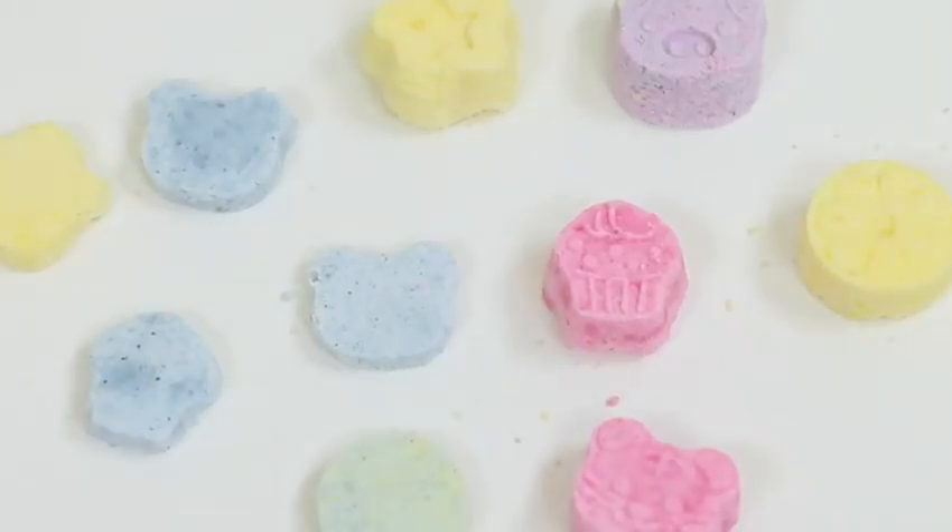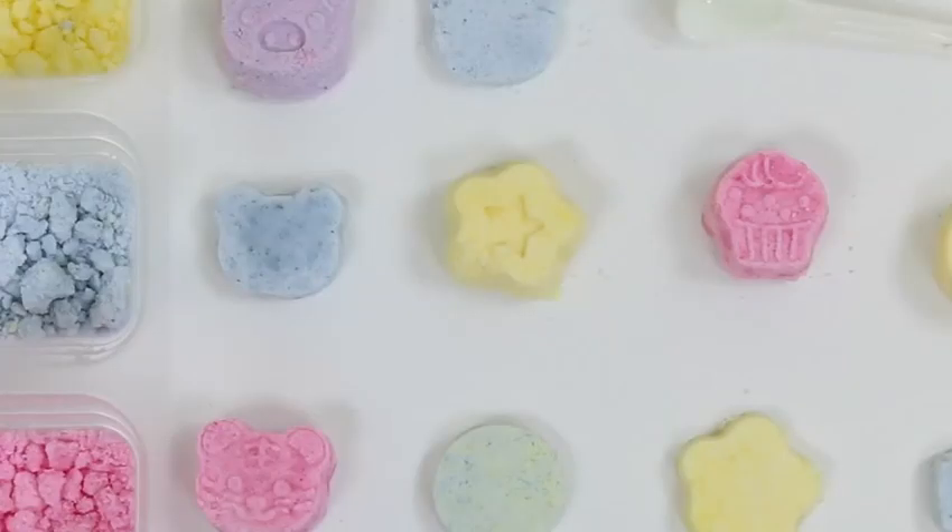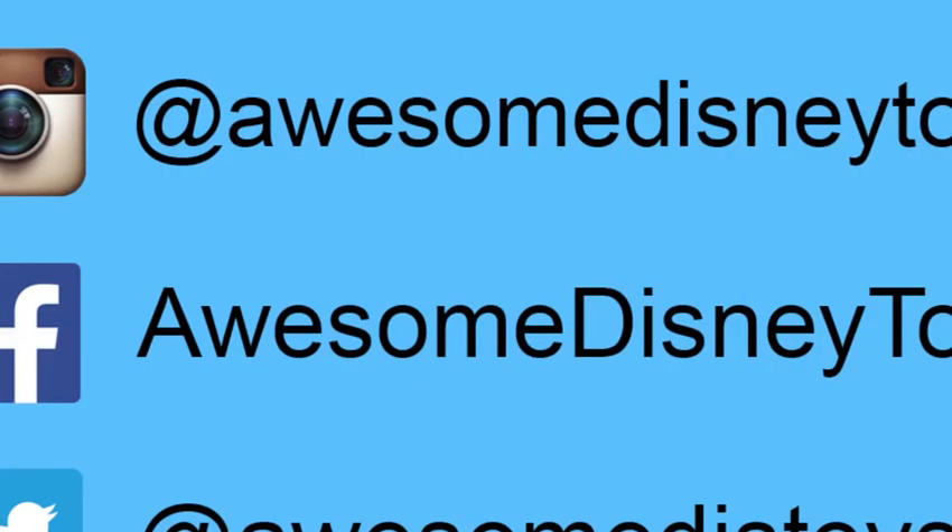How cool — look at this little pig, and the star, and a cupcake, and how about this tiger! These are the ones I made with the back molds — they turned out great as well. Well, I hope you guys enjoyed this video, don't forget to subscribe to see more, thanks!